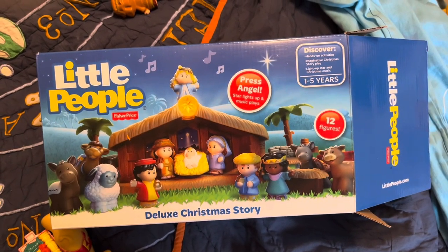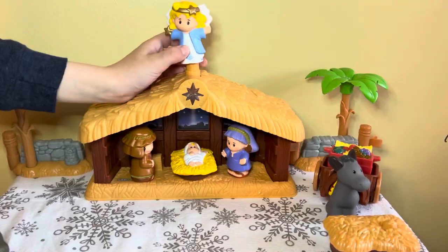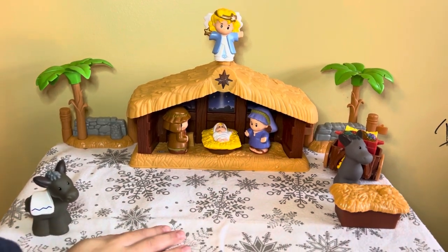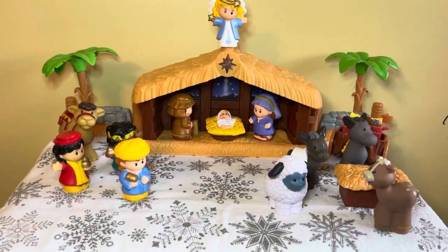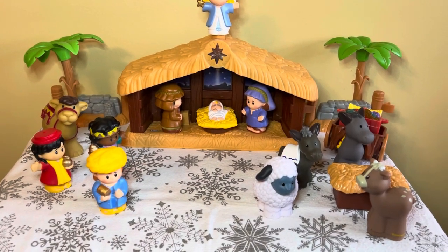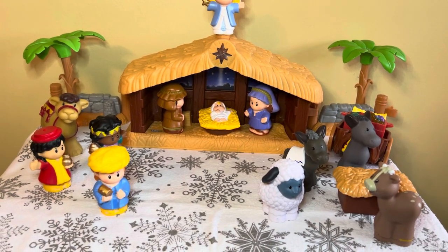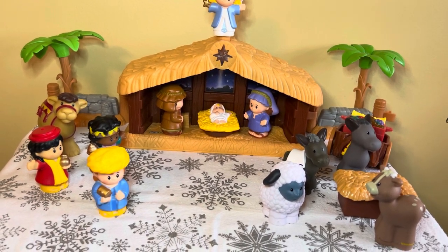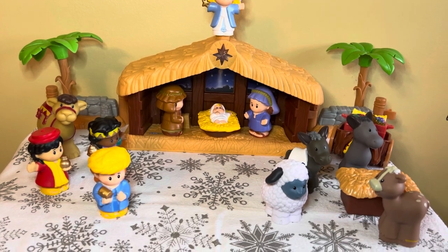We're going to add some Dollar Tree Christmas village figures and mini Christmas trees to this as well. Gianni's going to put the angel on top of the manger. I used the white with silver snowflake dish towel from Dollar Tree, and now I'm going to add a couple of Dollar Tree Christmas trees. Even though they don't really match the palm trees and the setting, I thought it would make it a little bit more modern adding the Christmas trees.